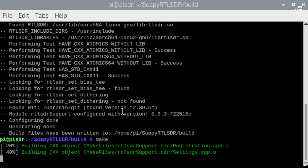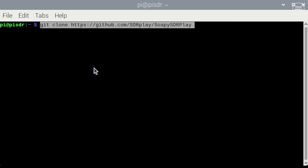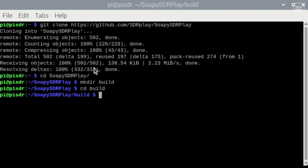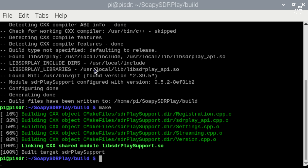Before installing Pi HPSDR we still need one more module: the Soapy module for SDR Play devices. Clone the Git repository locally using the provided command, then go through the same CMake and make commands as before to generate the installation. Once this process is finished, reboot the Pi again.